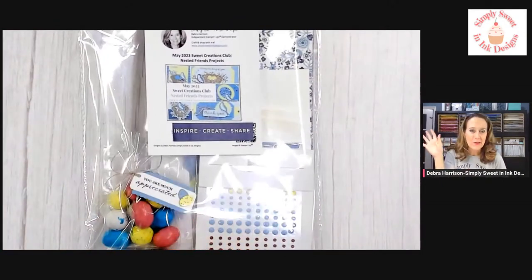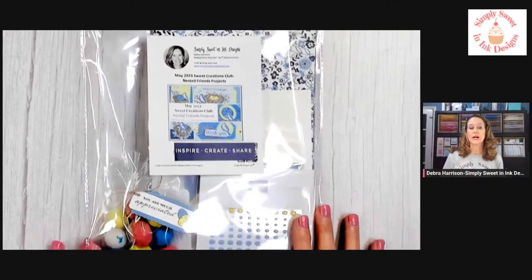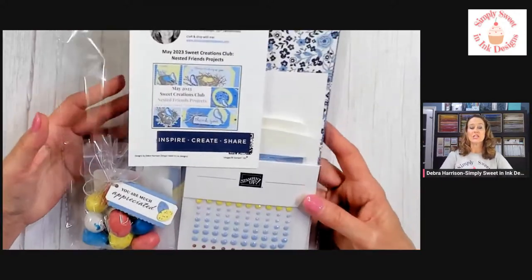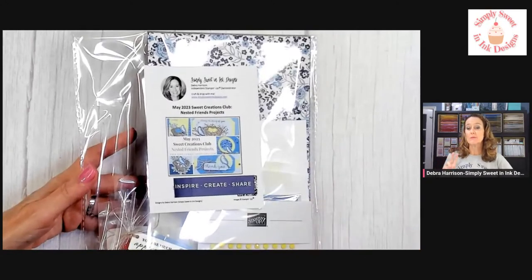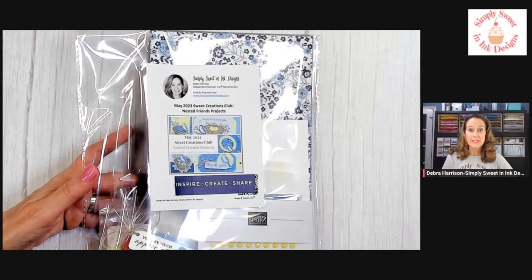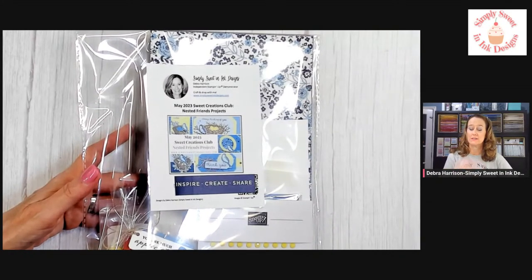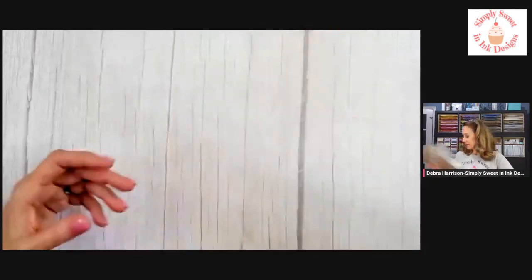I have gotten everything out the door for my customers — all their kits have already been mailed or picked up. But I do have two extra of the May Nested Friends Sweet Creation Club kits. So if you would like this kit, I have two left. Please message me, email me, text me — however you can get ahold of me. Best by this weekend, if not today, so that I can mail it out by Tuesday. That's the last day I can mail it out till June. I have two kits left.